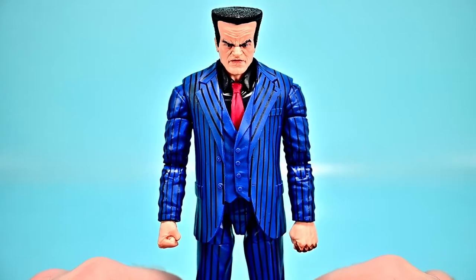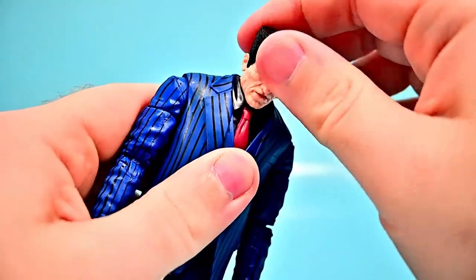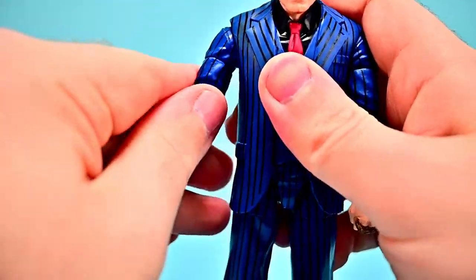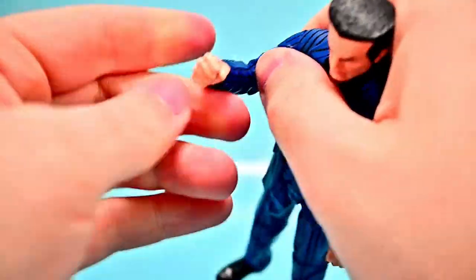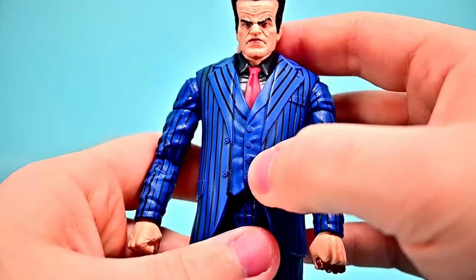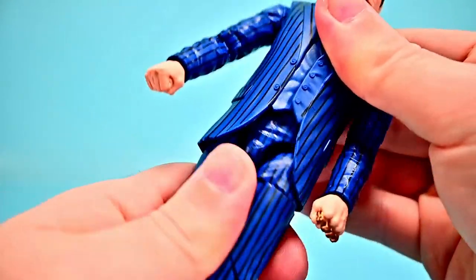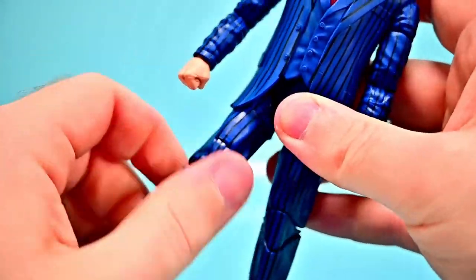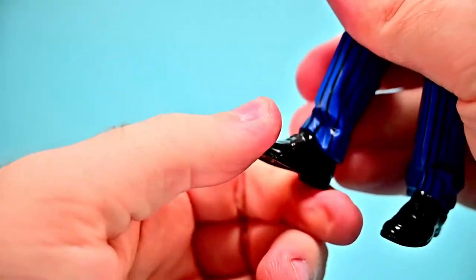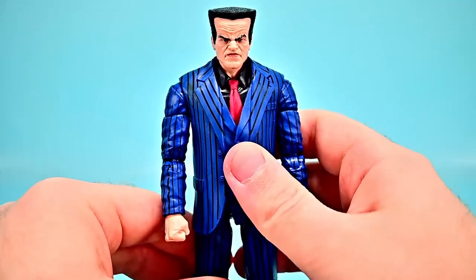Hammerhead's figure has the blue pinstripe suit, black shirt, and red tie. His head has a flat-top hairline, wrinkly forehead, and a big angry mobster face. Articulation: head twists and looks up and down, shoulders just under 90 due to shoulder pads, rotate around, bicep twist, double elbow, wrist flex. Limited ab crunch due to the suit but waist twists, hips to 90 and out, thigh twist, very stiff double knee bending close to kicking his own butt, and a little foot movement.